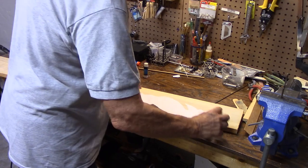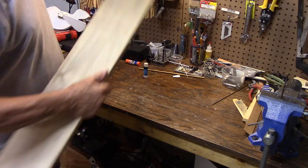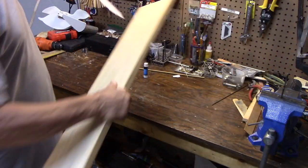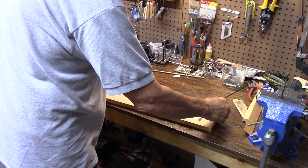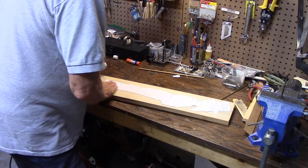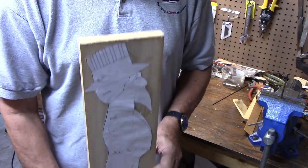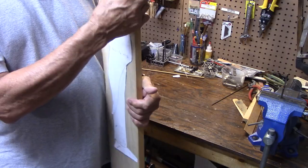I've coated the pattern with some glue and I look at the end of the board. You can see that end, sadly, is pretty bad with some checking splits, so I'm going to use the other end. This is a nice end. You can tell poplar has a little green tint to it — real nice wood to work with. A lot of furniture is built out of poplar. We'll take it over to the bandsaw and cut him out.